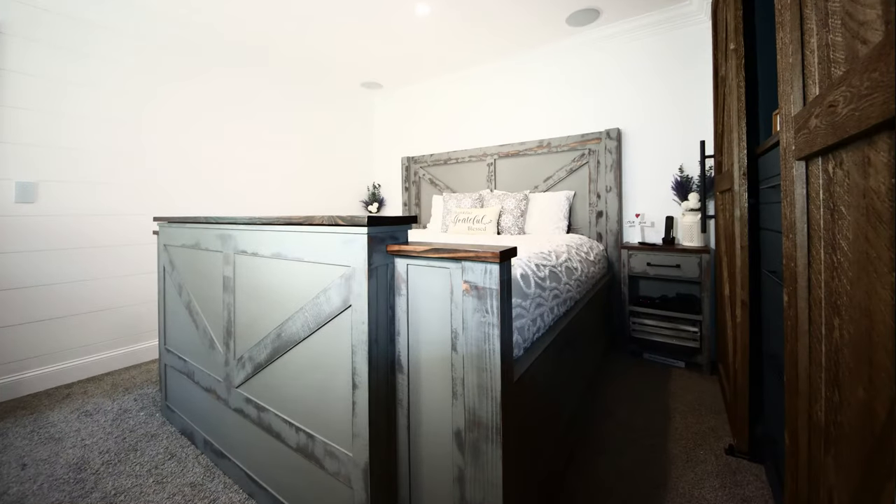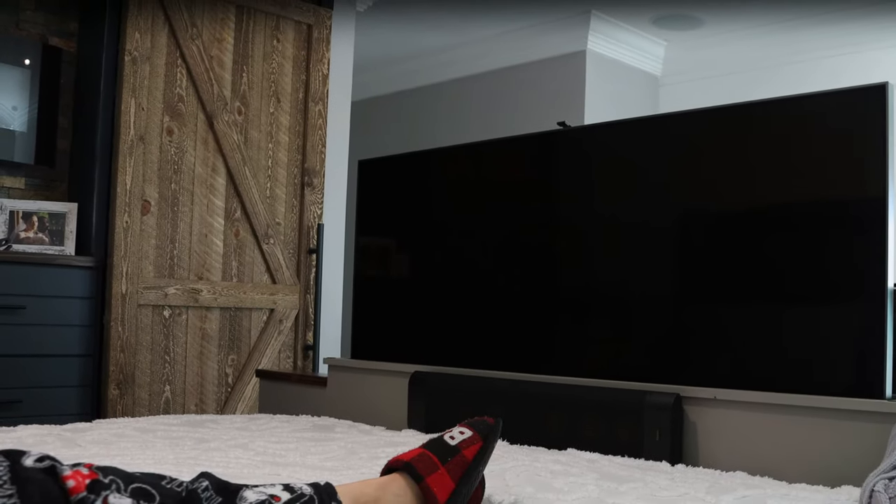Hey everybody, my name is Sky and in today's video I'm going to be showing you how I built this farmhouse DIY TV bed. So without further ado, let's get it.